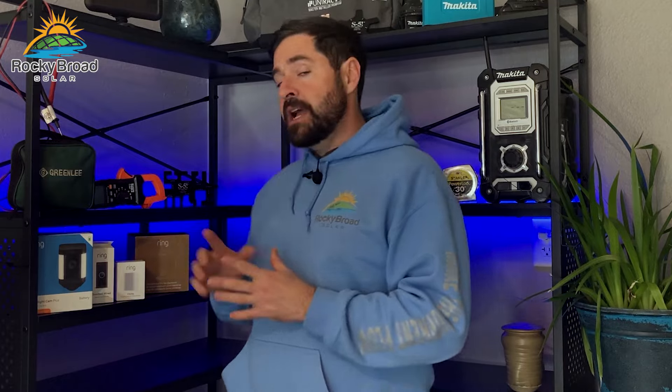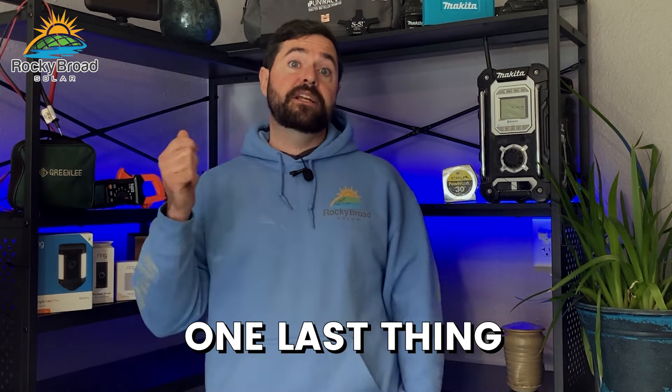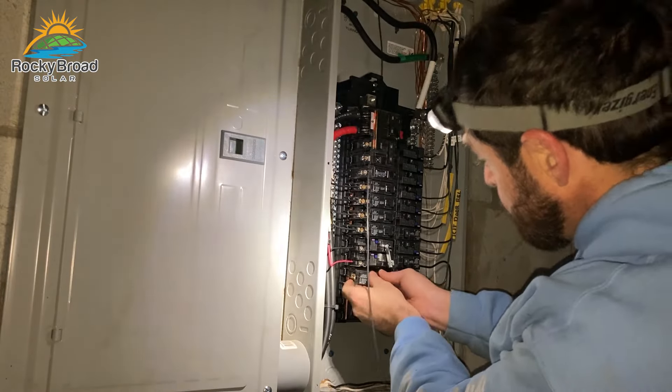I built a little piece of trim around the doorbell — it doesn't look great, but I plan on getting a new storm door soon and at that point I'll redo all the trim around the door anyway. I got my doorbell hardwired up and mounted, then plugged in my Ring Chime in the kitchen, which is relatively in the middle of the home so you can hear it from anywhere.